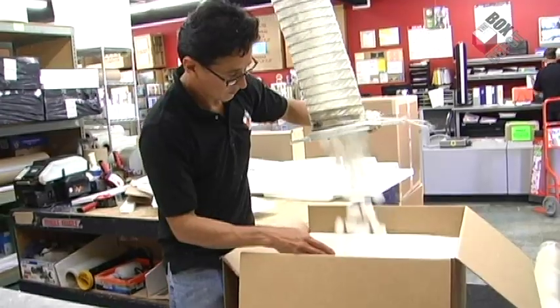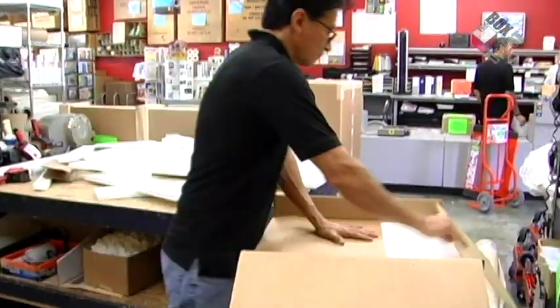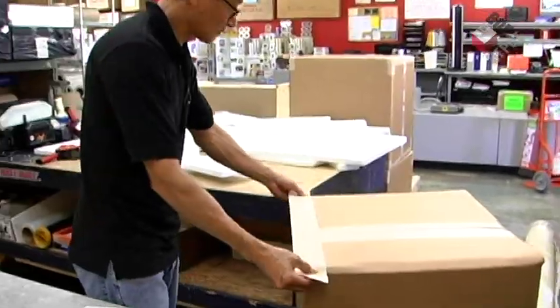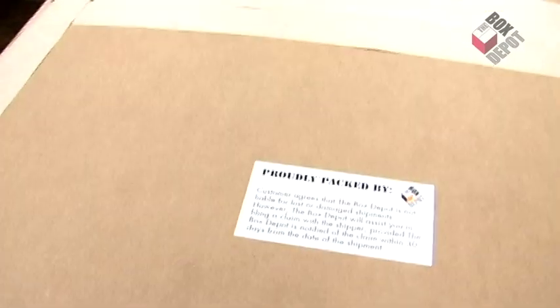Then we fill the box with peanuts to ensure that the lamp doesn't move during shipment. And finally, we tape up the box. And there you have it — this box is ready to go.